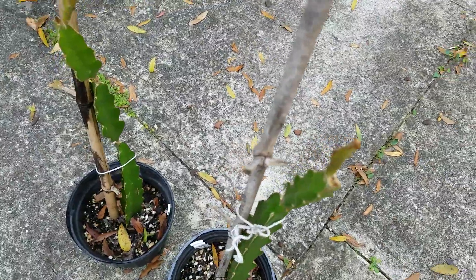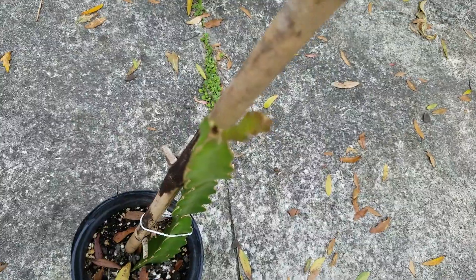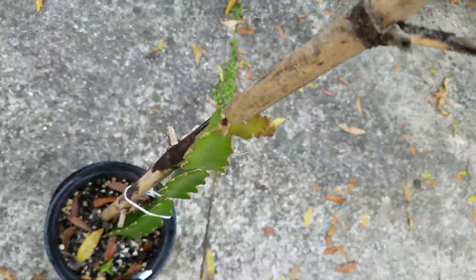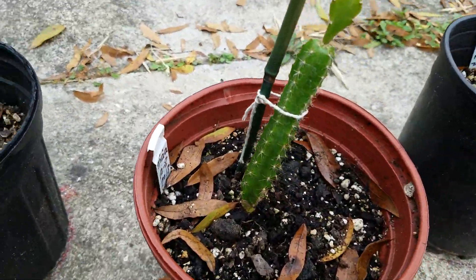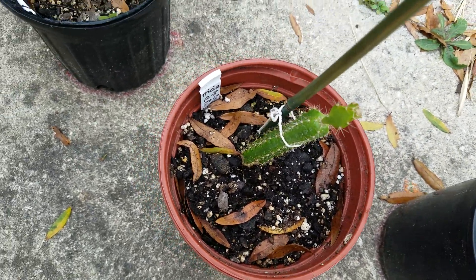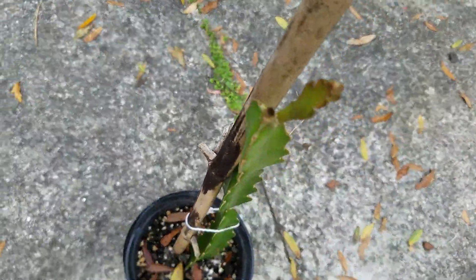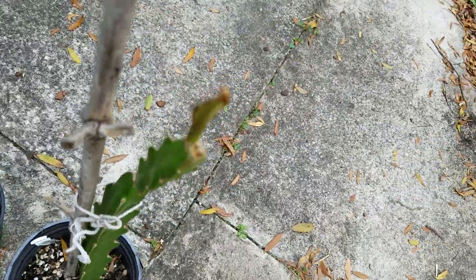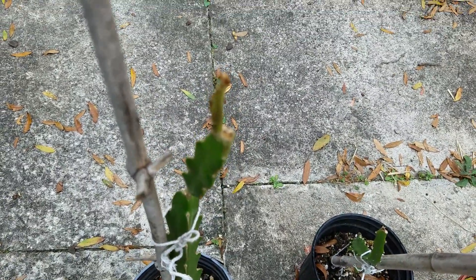Right next to it is a regular normal bud with three-sided leaves. So here you have five-sided leaves, four-sided leaves, three-sided leaves, and two-sided leaves. I think that's very interesting — don't you think? Can't wait for them to grow up. Thank you for watching.